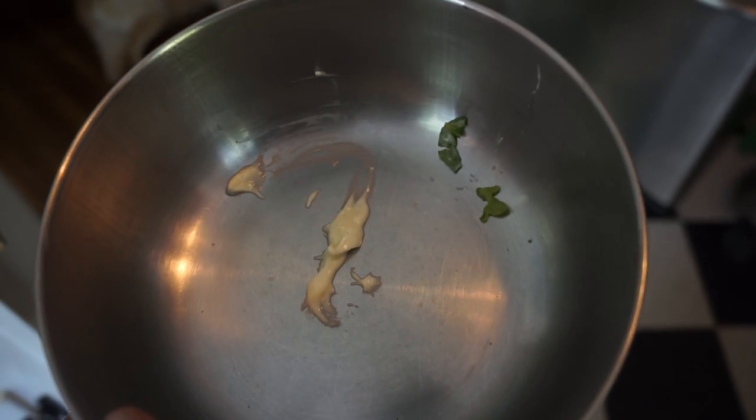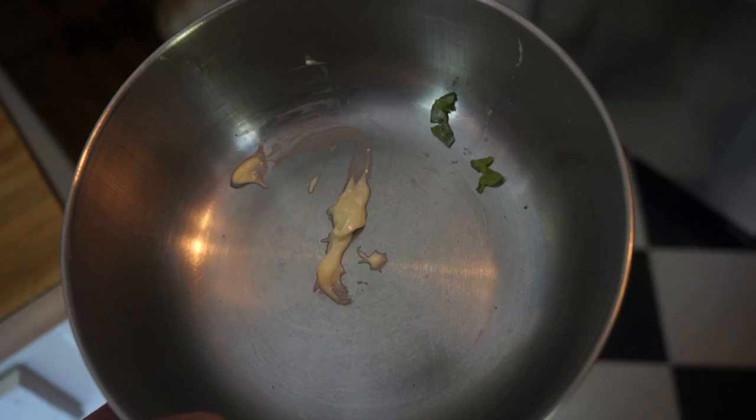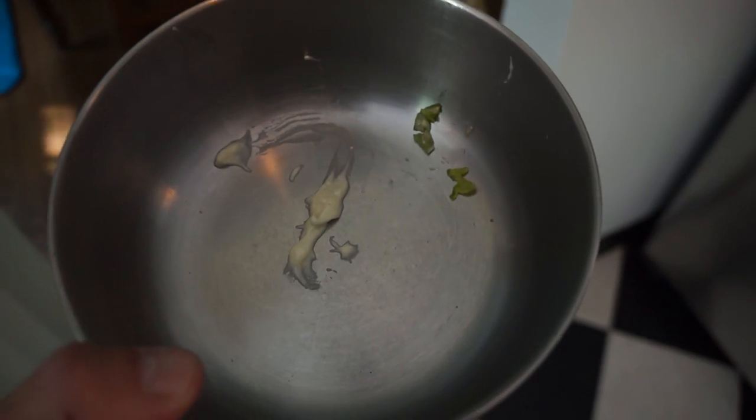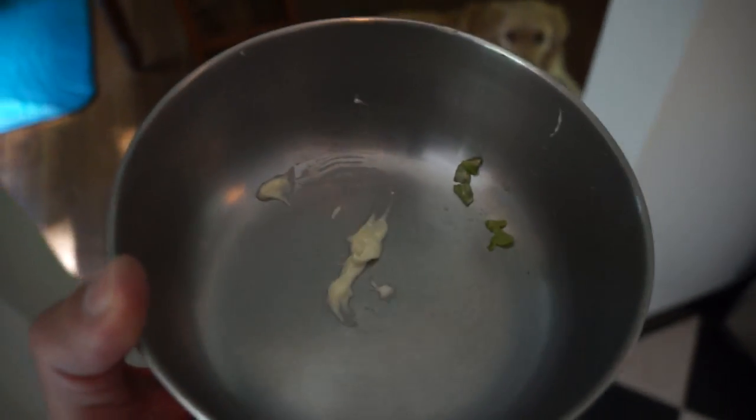For the purpose of this experiment we are going to use a little bit of salad dressing. The stainless steel bowl is right now quite cool to the touch. One is careful to place the hand underneath the bowl.